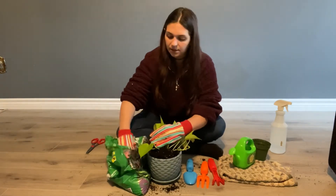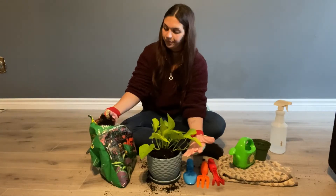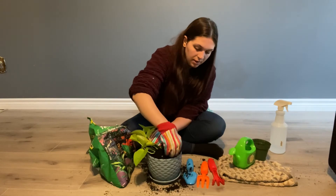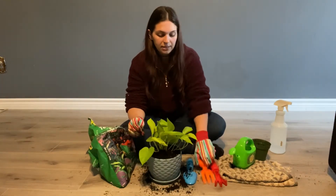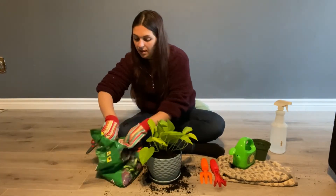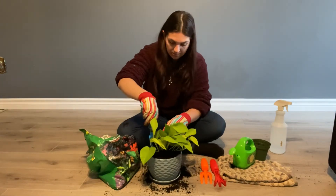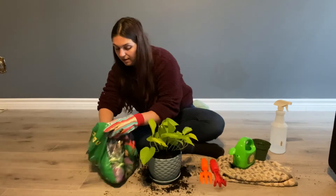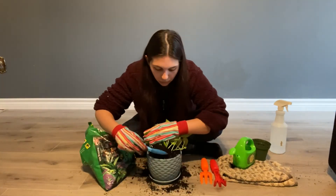It's a little messy but that's okay because we can scoop it up. When we're almost done putting all the soil in we can take some of our special tools and use them to scoop some soil in. Wow, great planting everybody — this plant is looking happy and healthy and strong.